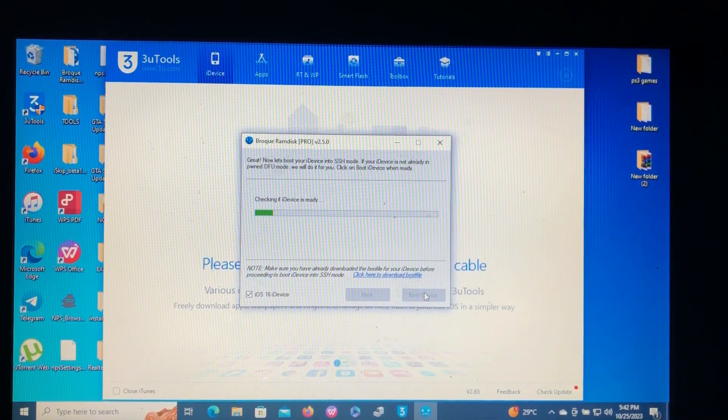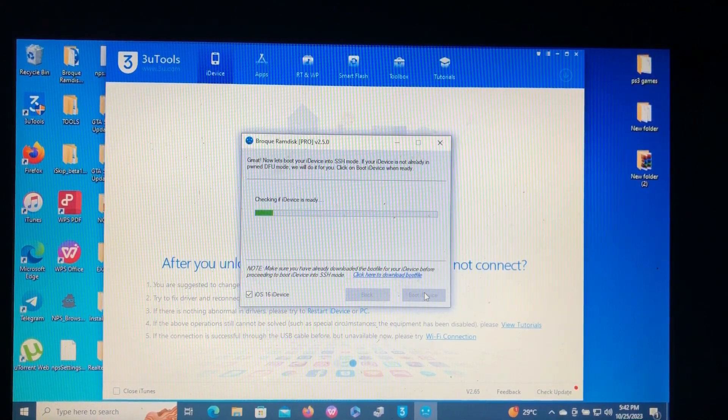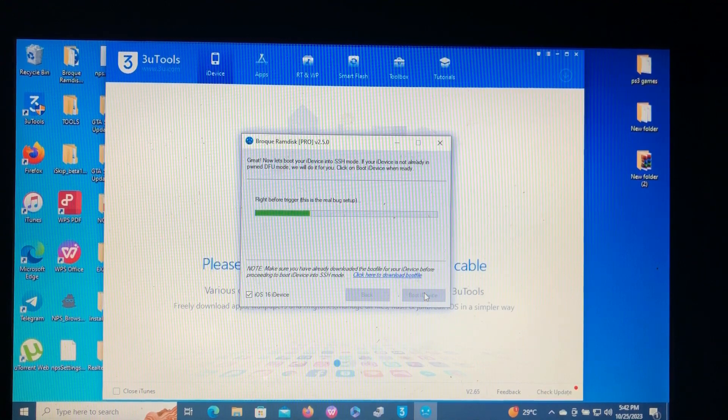Go back to the tool and click 'Boot iDevice.' Let's wait for the tool to do its magic. Don't forget to like and share this video, and don't forget to subscribe.